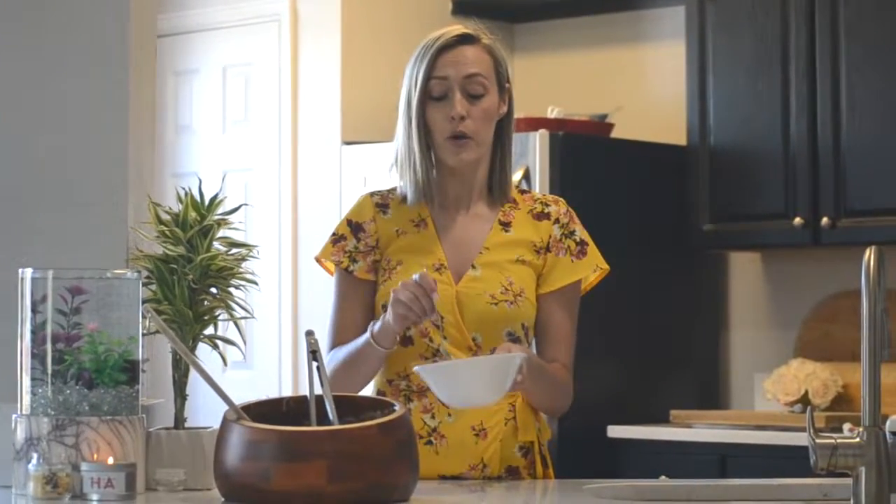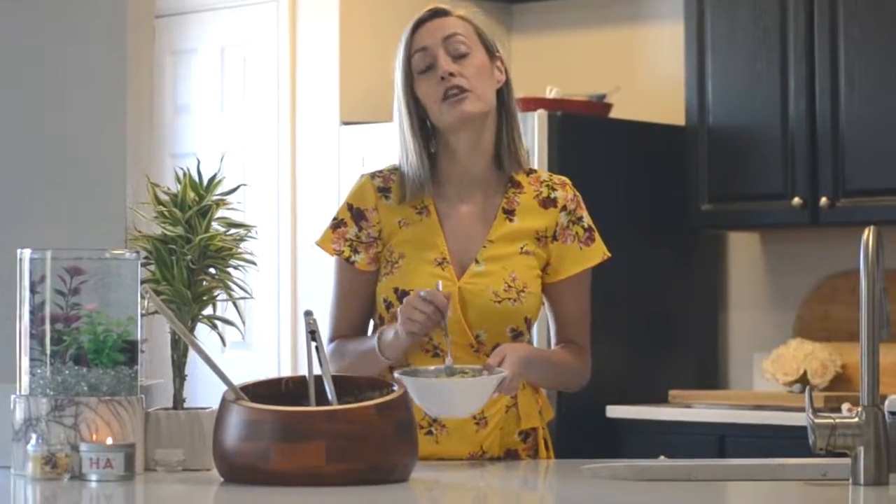And there you have Thai peanut noodles. By the way, this makes really good leftovers because it just gets better with time. Next time on Over Easy and Less Greasy, we're making a low-sugar pumpkin bread. See you then.